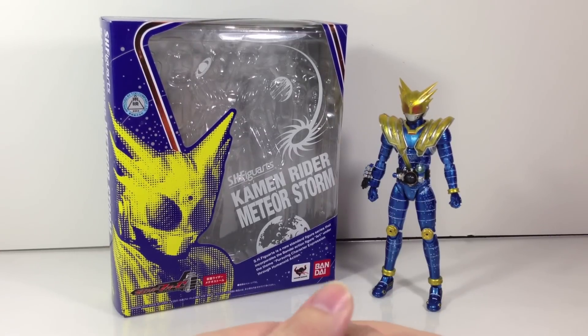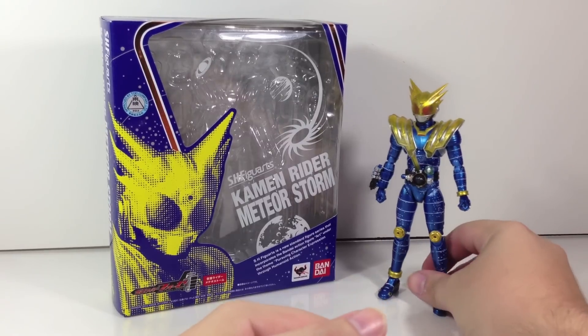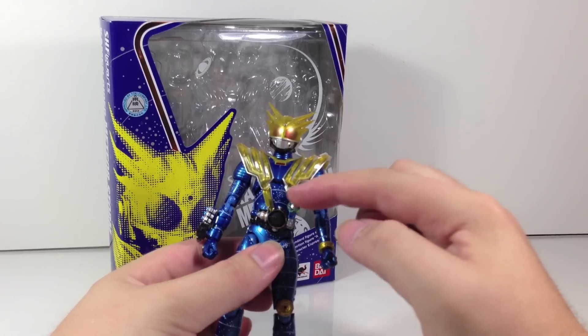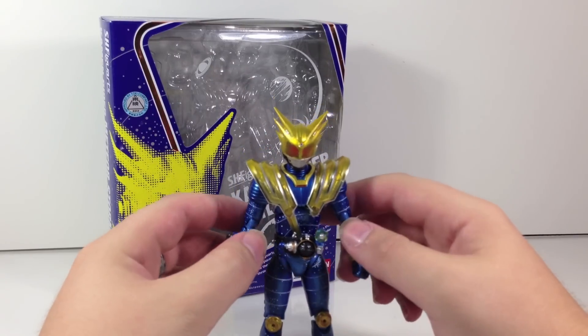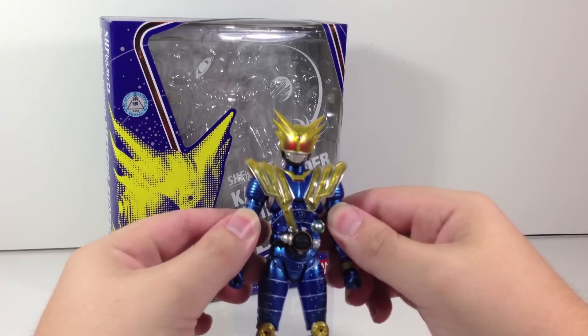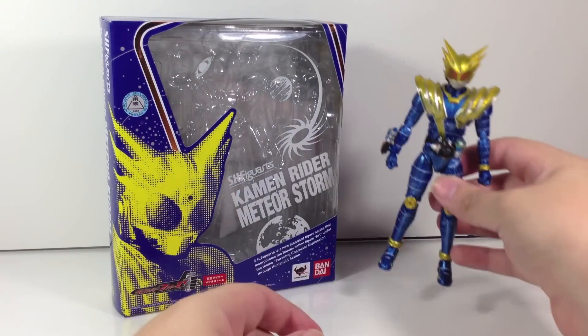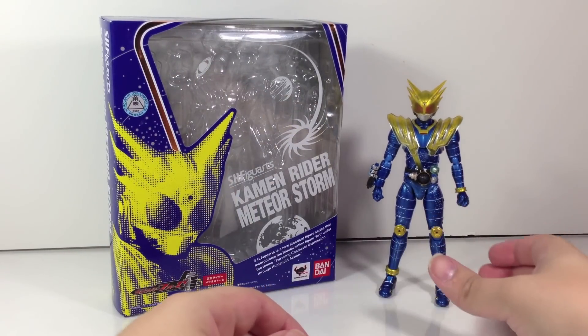Hey YouTube, Shook and Shobu here with a review of the SH Figuarts Kamen Rider Meteor Storm from Kamen Rider Forze. This is Meteor's upgrade form with the Meteor Storm shaft, the Meteor Storm switch, the pinwheel, and everything like that. It was also called Kamen Rider Pikachu form a couple times because of the helmet. Instead of Pikachu — peek on!